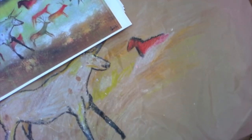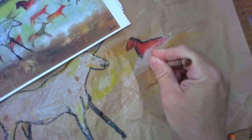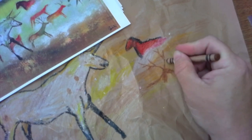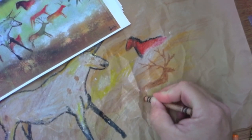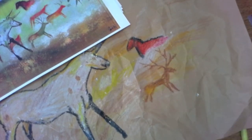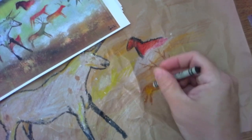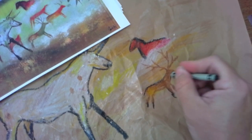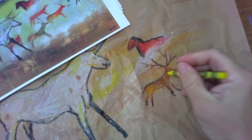Now I'm going to add a deer. I don't have to put it in exactly the same spot, so I'll move it down a little bit and add some antlers. To draw antlers is like a tree — just like the letter Y. Add one Y, then another Y and it looks like antlers. Color it in with more than one color to make it look like part of the cave. I'm adding some black for detail and for the hooves.